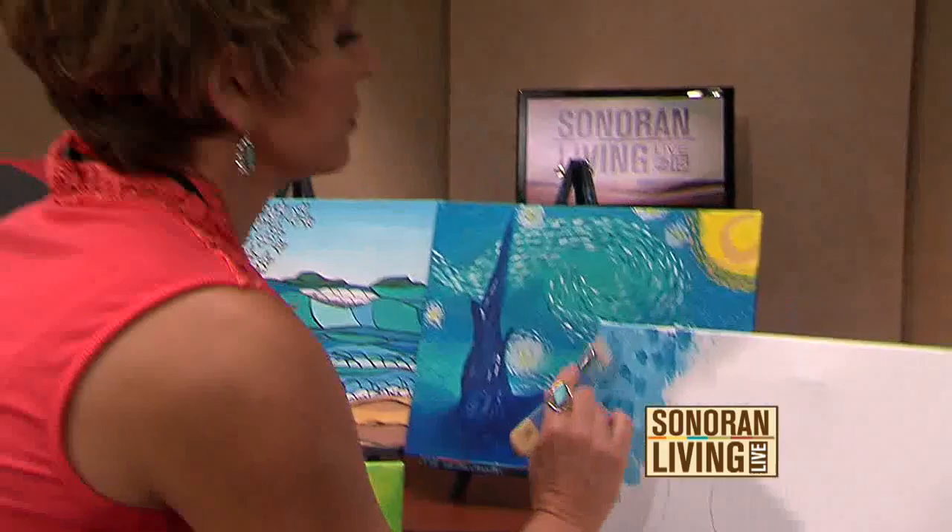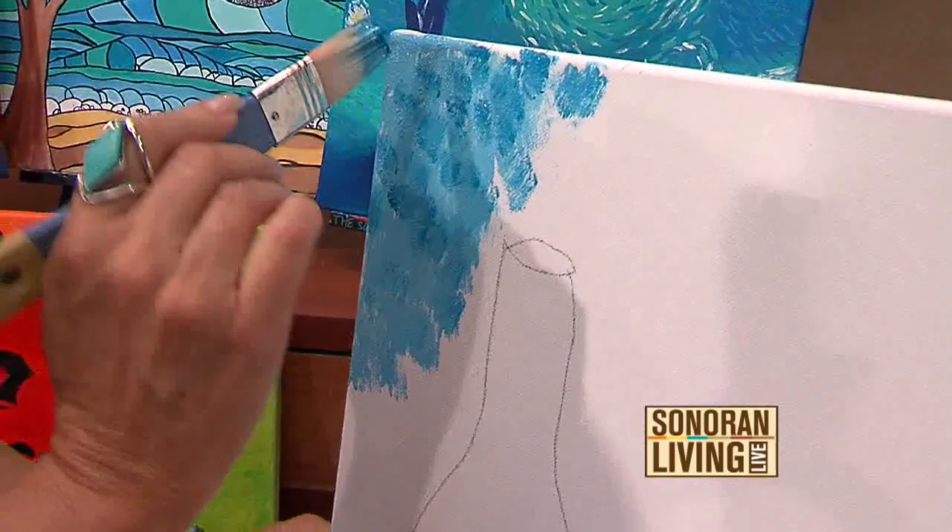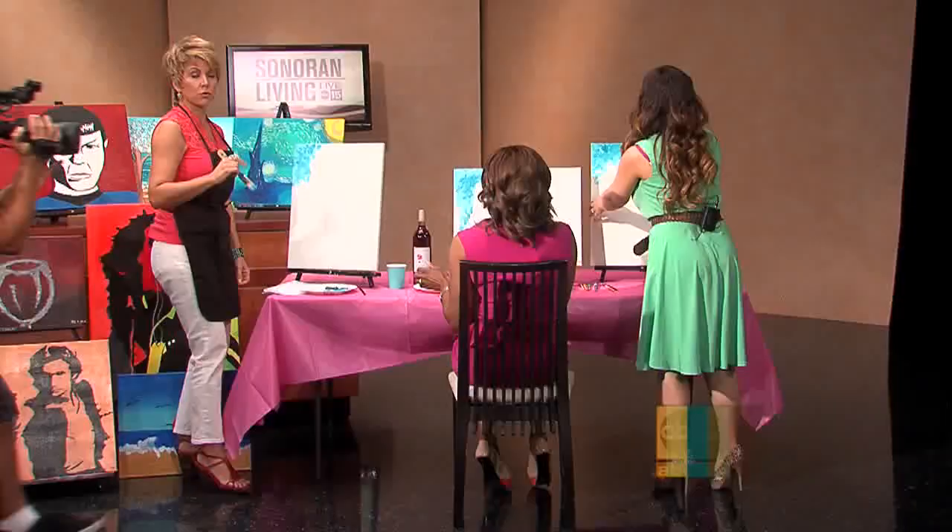Here's kind of the deal — Francesca's going to stick with us this morning. We are going to continue to paint. We're having our own little painting party right here in the studio. All of the information about the Social Canvas is on our website. Francesca's sticking around — I'm sure you'll want to see what we create.